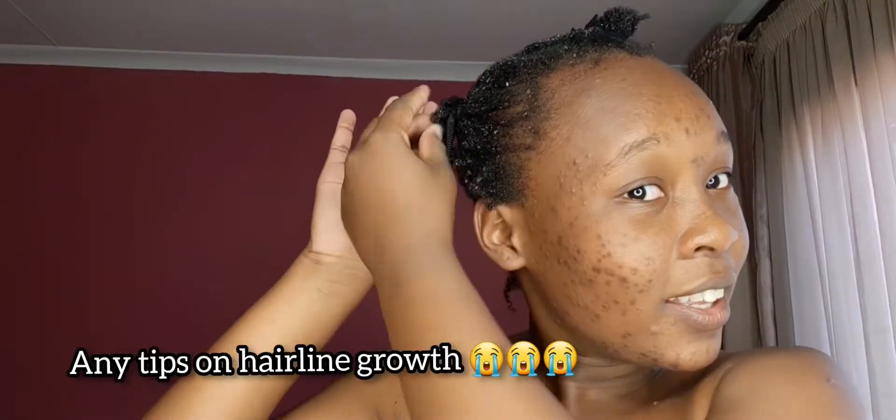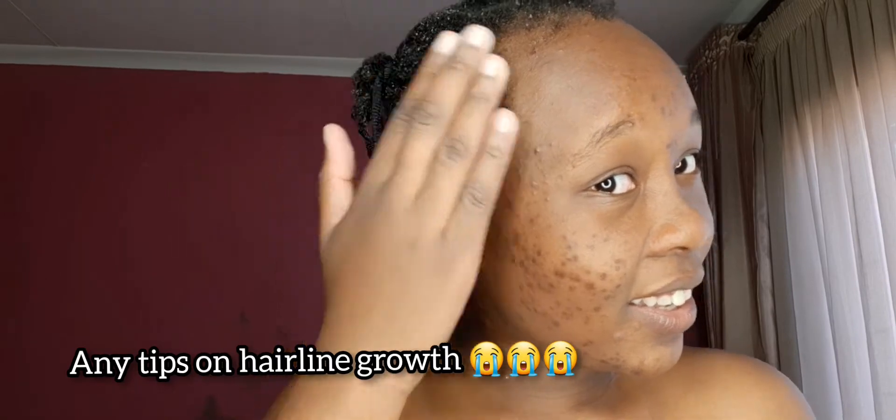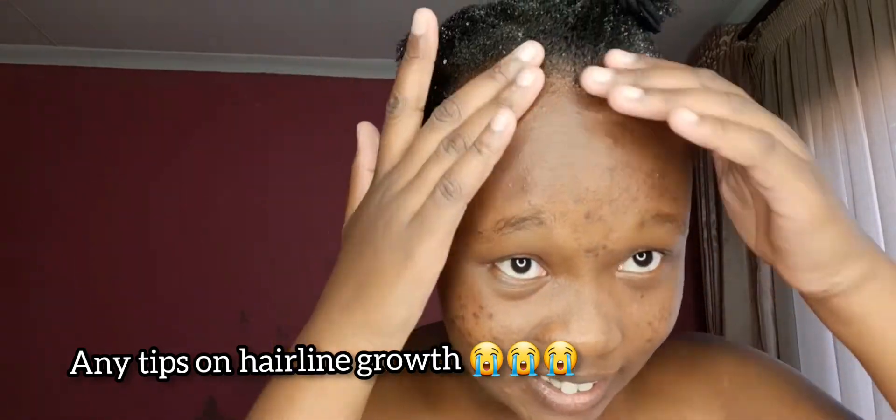Look at my hair! All my days, guys — look at the growth! The day my hair grows is over for you!